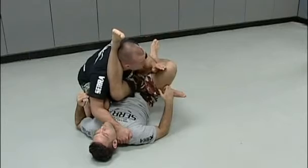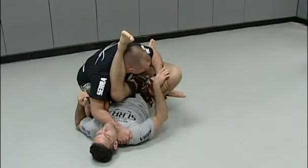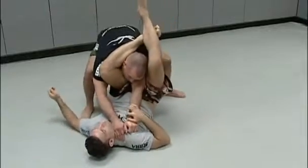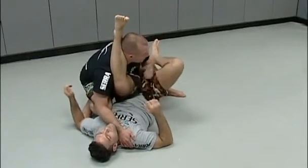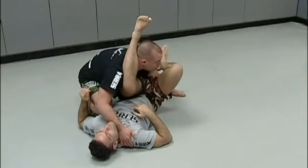Make it disappear. It's very important not only to stack him — if I leave this arm out too long, Joey could pull it out and then I'm in danger of getting caught in a triangle choke or arm lock. So as soon as I get this up, I make this arm disappear right down to his lower back.